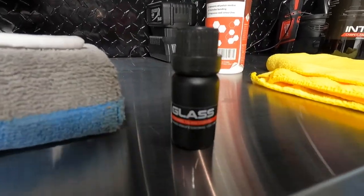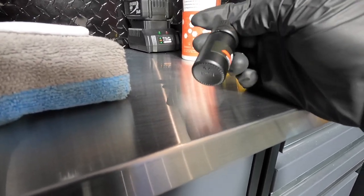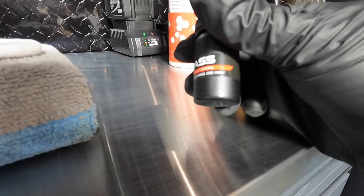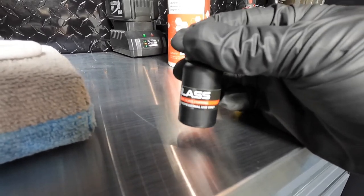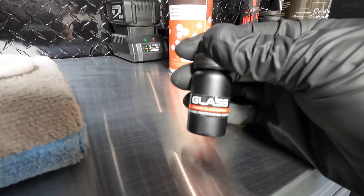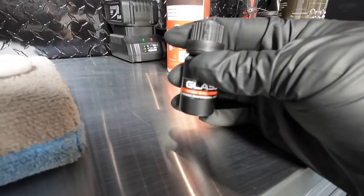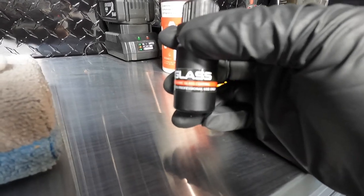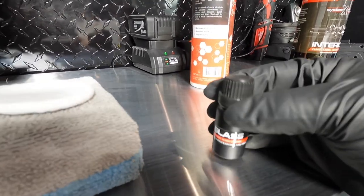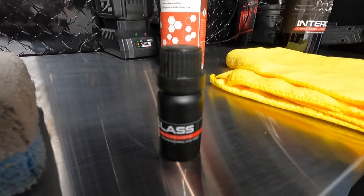So we're going to be using this coating here from System X. I want to try it out. Since this is a maintenance client that I have, I will apply it and then keep an eye on it. If something happens, I will always reapply any other coating — pretty much on the glass. I like to use different types of coatings so my customers can choose exactly what they want. So we got the applicator pad and the coating itself — let's apply it.